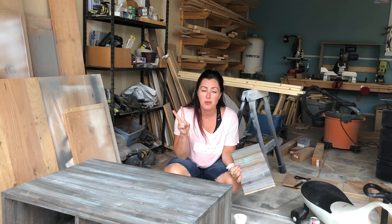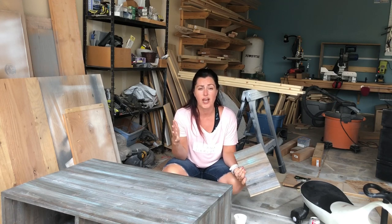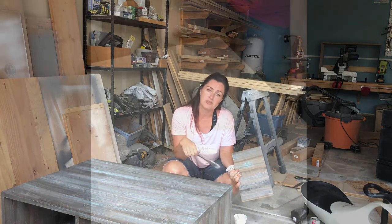You're gonna want to make sure you have two base stains. I went with Jacobean and Classic Gray Minwax stains today, and then you want just a really cheap one of these throwaway brushes and maybe a wipe-down cloth. I use some gloves but that's totally up to you.